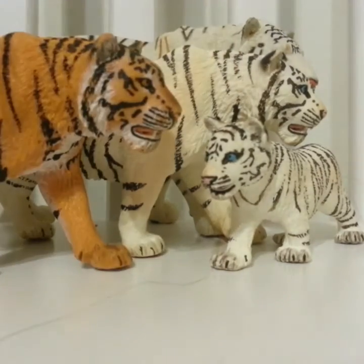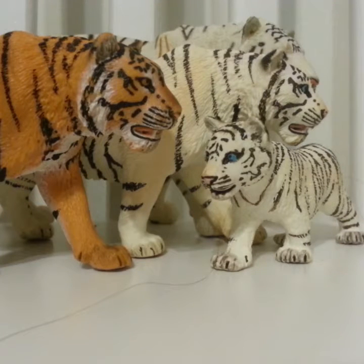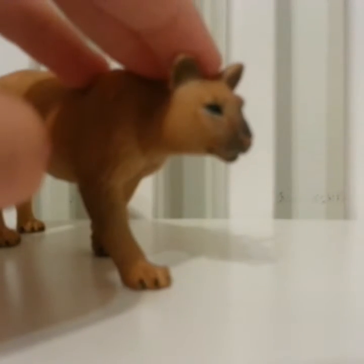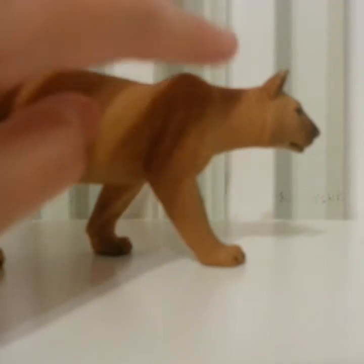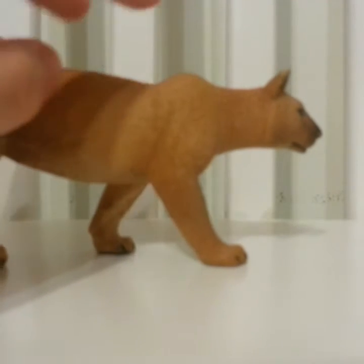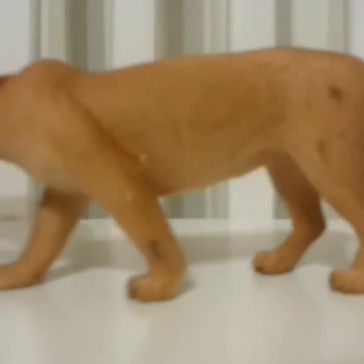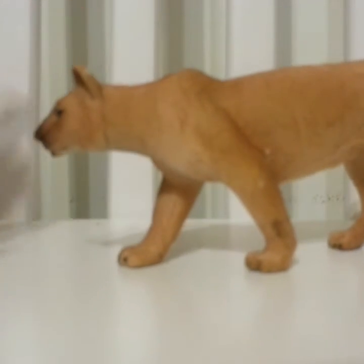I'm going to move on to my next category, which is cougars. I have more of them but currently I only have two out. There's a grey one and a brown one. She's really nice — I like her coloring, it looks very realistic like a real cougar.